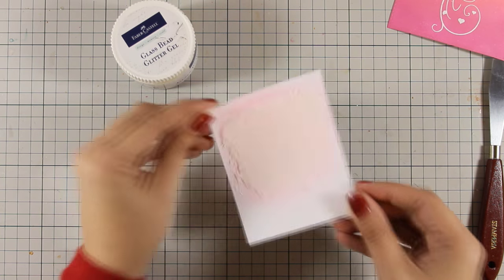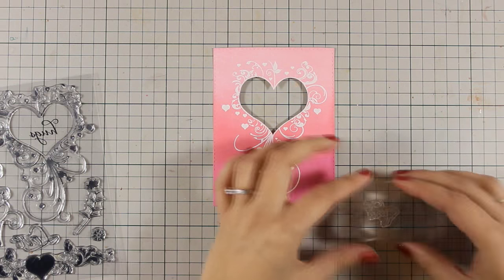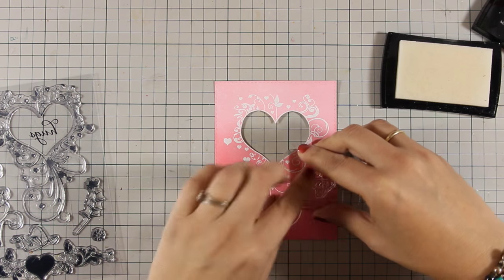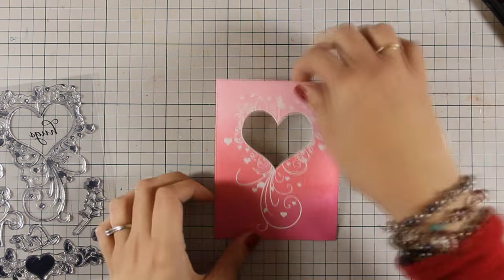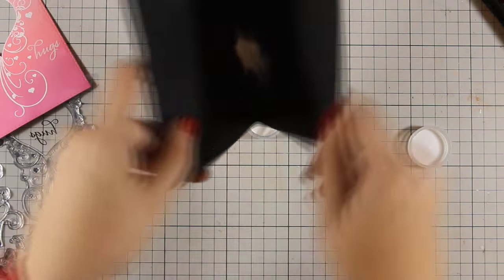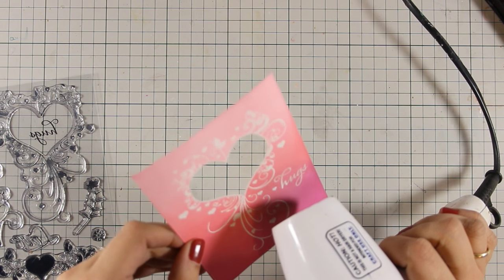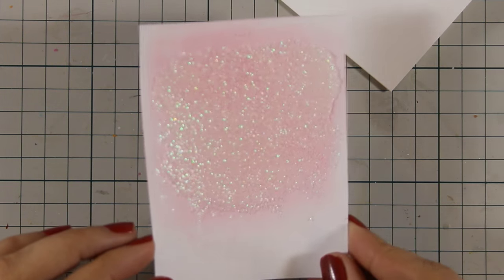I am using my spatula to apply the medium, making sure it is nice and level — though of course you can use it to create more texture, and it works great with stencils too. I am going to leave this aside to dry. For my sentiment, this stamp set includes one that says 'hugs,' which I am going to white emboss again on top of my card. I have stamped it with Versa Mark and I am applying the same bright white WoW embossing powder. This is going to be a fun week — I will be creating a new card every day from Monday to Friday, so make sure to join me!